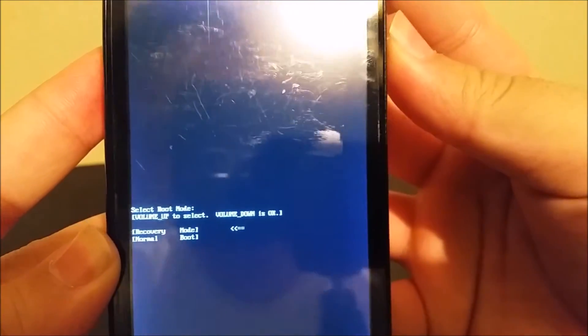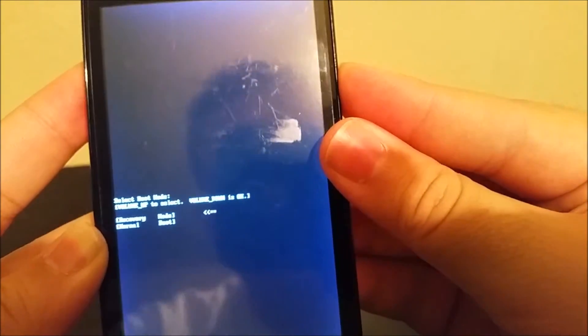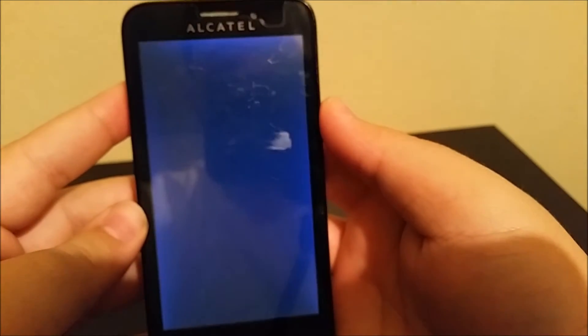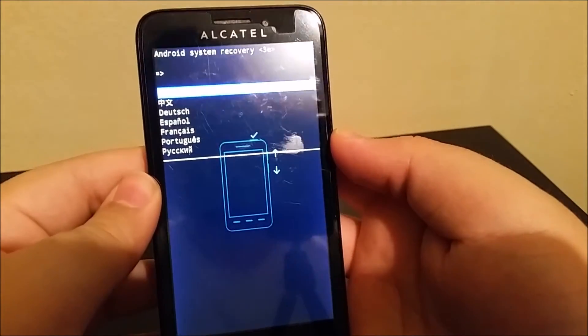You're gonna pull the little arrow where it says recovery mode and then press volume down. The OneTouch Fierce is going to appear and it's gonna go straight to recovery, and now you're gonna select your language.